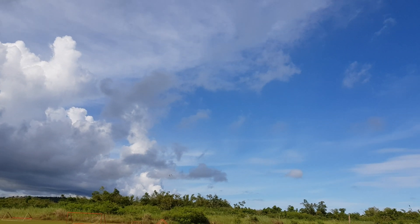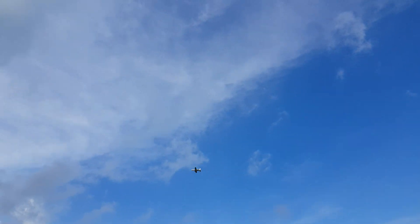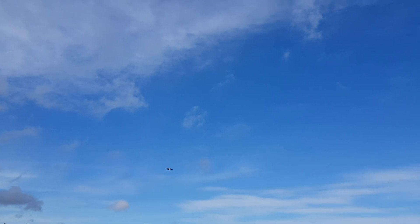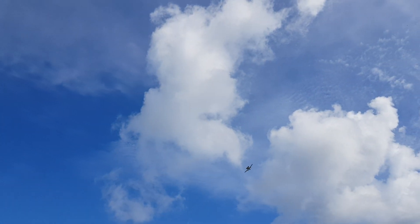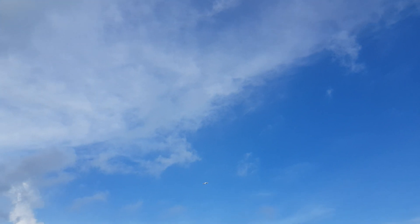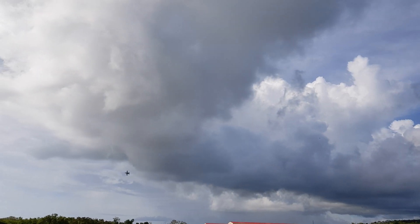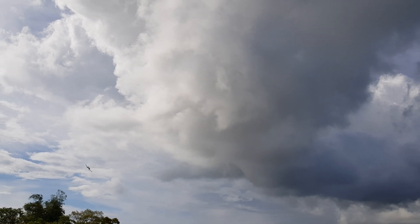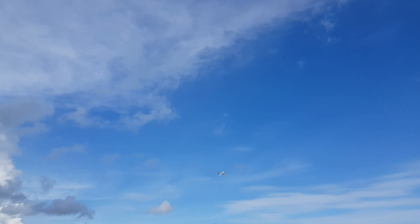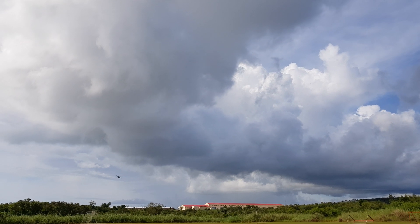Oh, I almost got disoriented there. There's differential thrust — right rudder, differential thrust left rudder. I don't know, it's like I'm losing battery power or something. Yeah, it's like I'm losing juice. Alright, coming in. You notice in the beginning it was kind of fast, now it's slowing down.